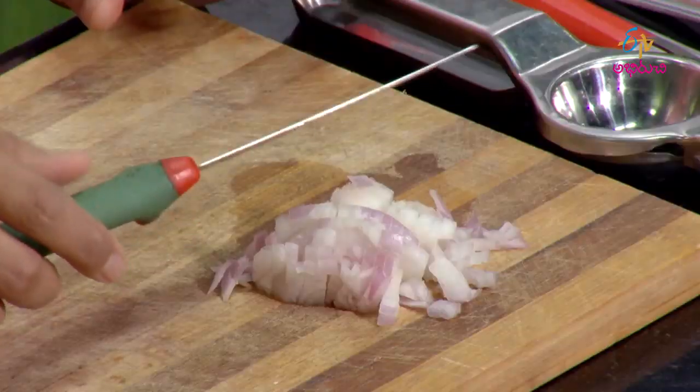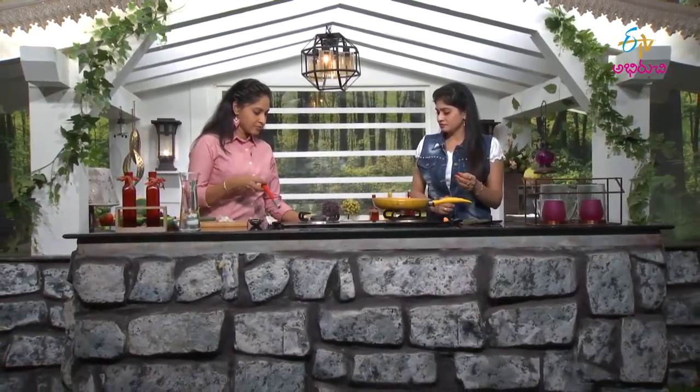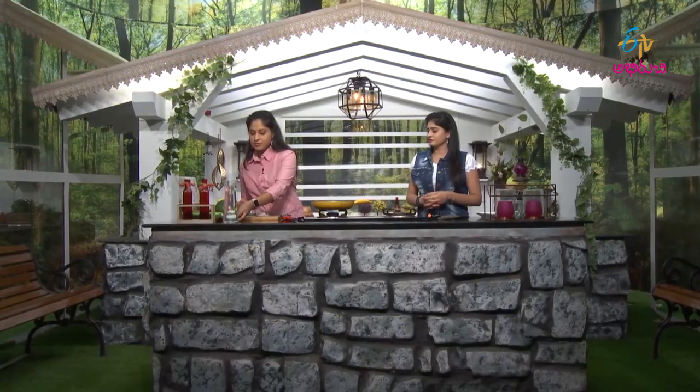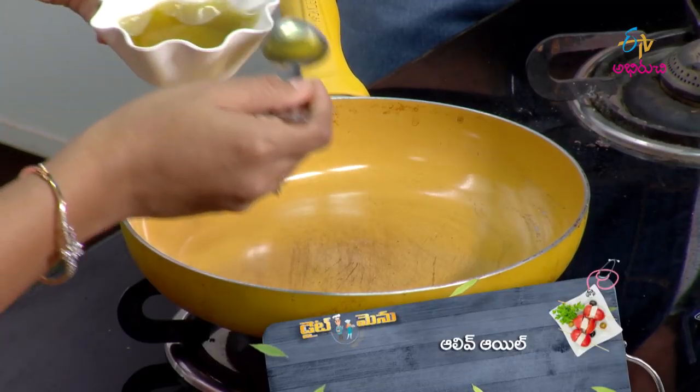Generally, we can add cool salads, but this is a warm salad. It has both fresh and cooked components. We will add these to the pan for cooking.